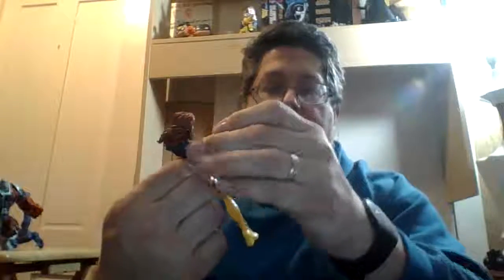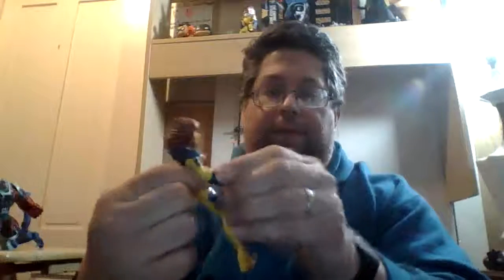Also from the Onslaught wave of the Toy Biz X-Men series, I have a Jean Grey. Her head turns, her arms move up and down as far as the little epaulets allow, and there's a break at the gauntlet on both hands. She has very minimal leg movement, and as I've noticed with a lot of the 90s Toy Biz figures, she does not stand up — not at all. That's Jean Grey.